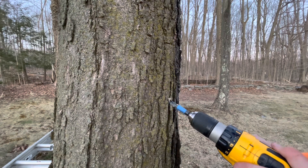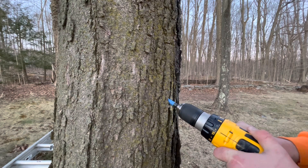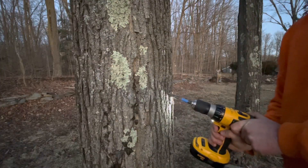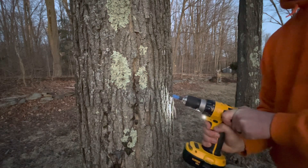The blue piece of tape on my drill bit is measured 2 inches up, so I can drill exactly 2 inches deep on every tree. This is a 7/16 inch drill bit, and the taps I'm using are just standard maple syrup taps. You can find them online, and they're not expensive.